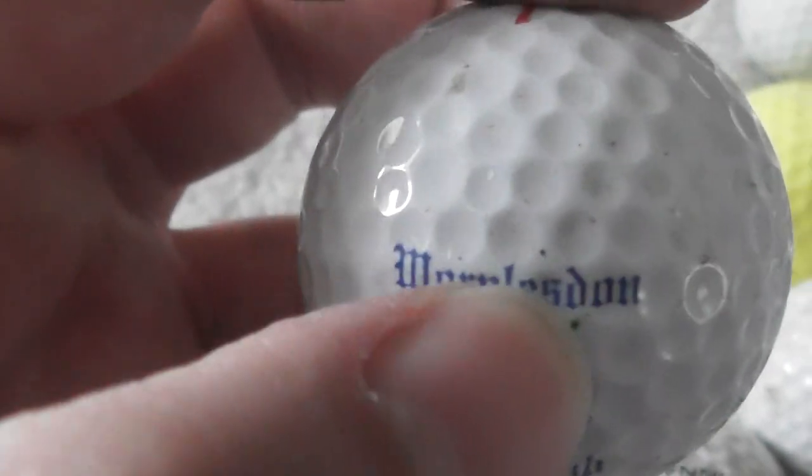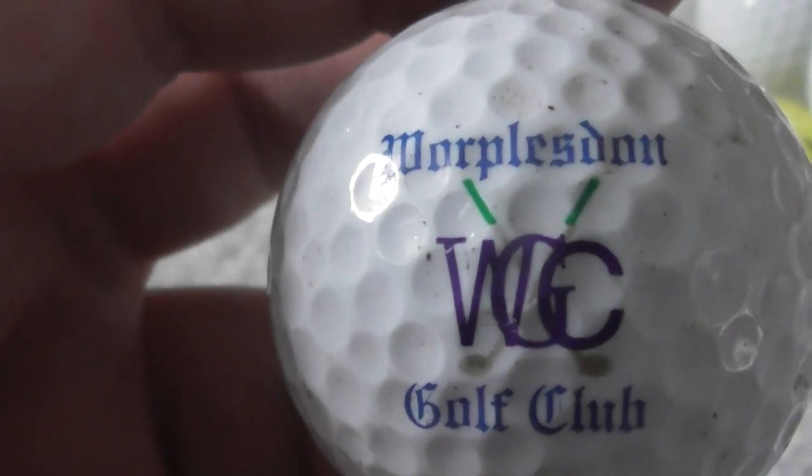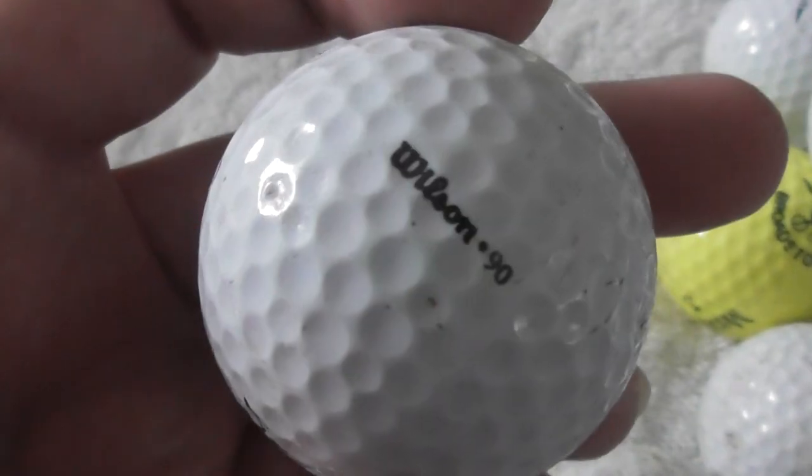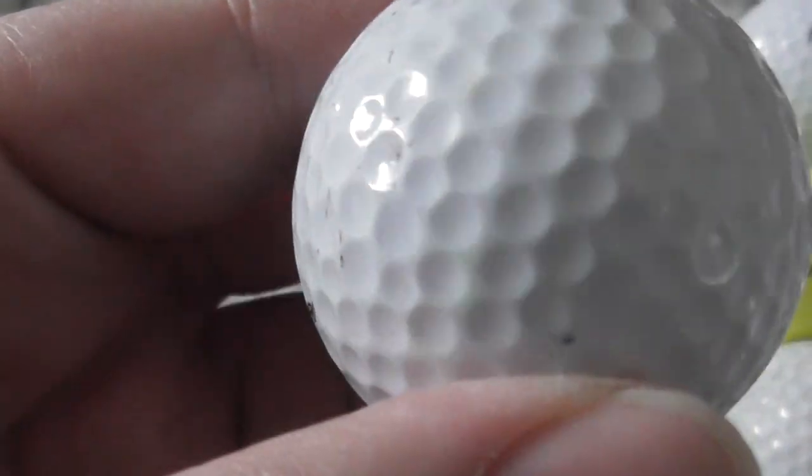Whirlpoolsdon Golf Club — that might be that logo from a previous ball I could barely make out. Ball's in good condition — it feels good.